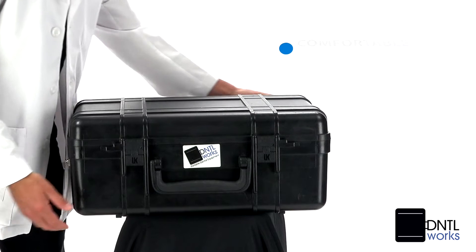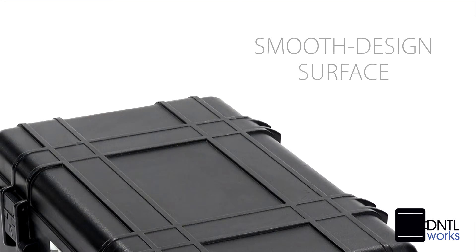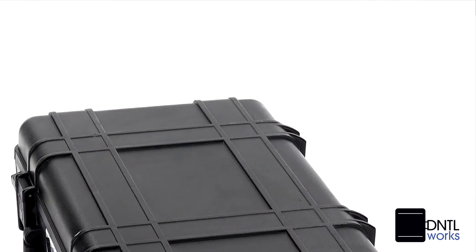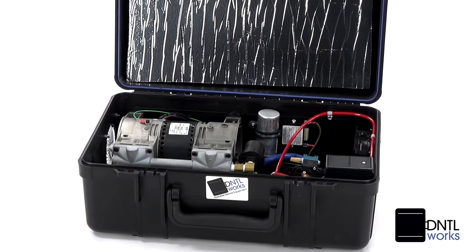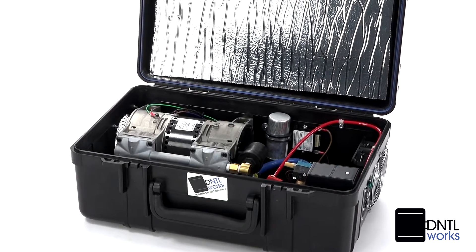It has comfortable carrying handles and the smooth design of its surface allows for easy maintenance. The unit's clean air supply is moisture and oil-free, and the efficient one-third horsepower motor is perfect for quiet operation.